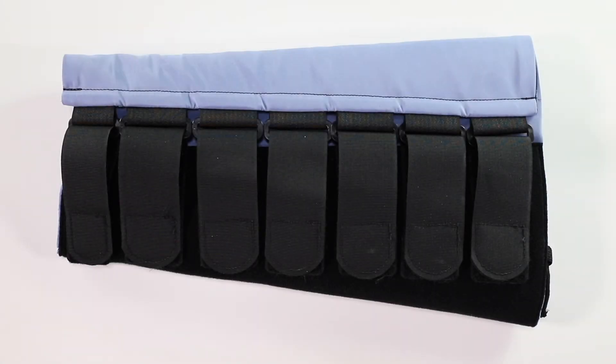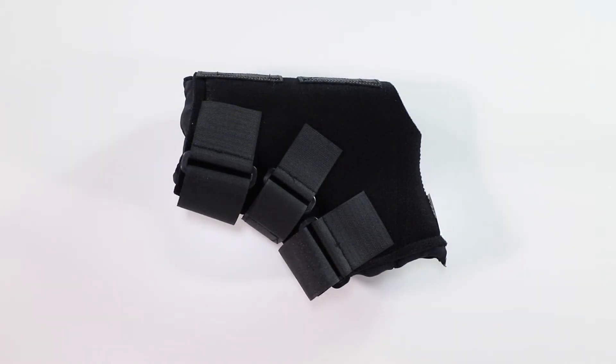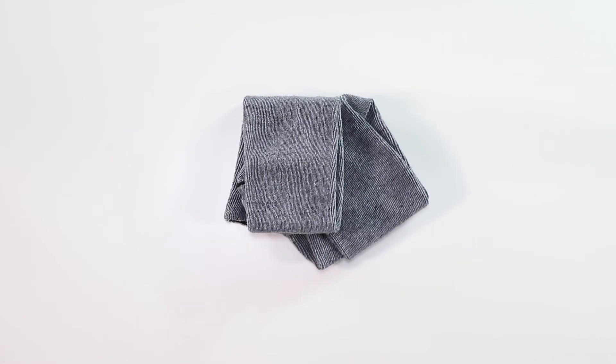Today, we're going to talk about donning the Sigvaris Metaform Bologna garment. The garment includes one calf leg piece, one copper boot plus foot piece, and a pair of cotton liners.